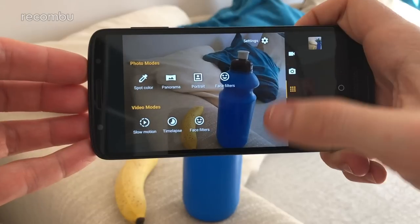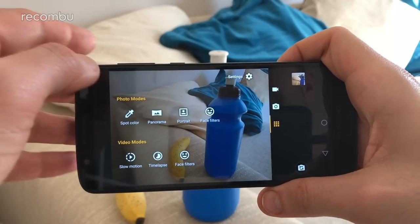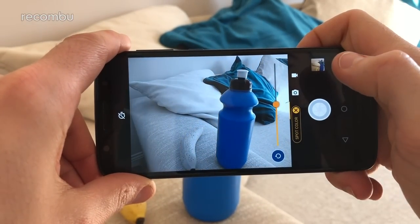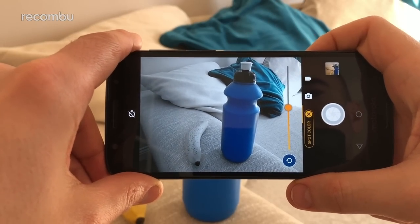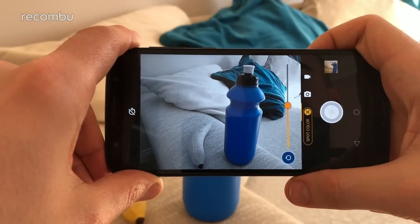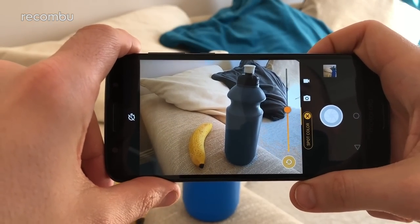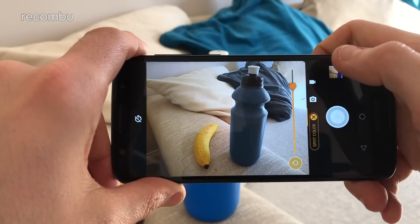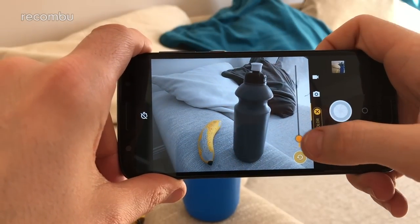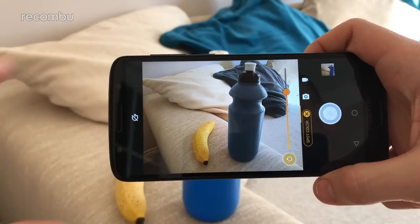Don't forget you can also flick up the screen to access the special photo and video modes. One of our favourites in there is Spot Colour — tap on an object, for instance a blue bottle, and blue images are the only ones that remain while everything else is in glorious monochrome. Tap the reset button, tap on a banana instead, and yellow becomes the predominant colour. You can play around with that to get some freaky effects on the go — it's very funky.